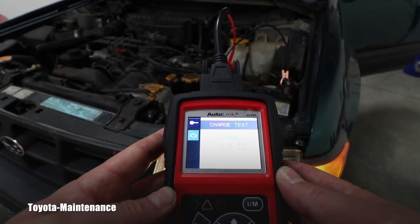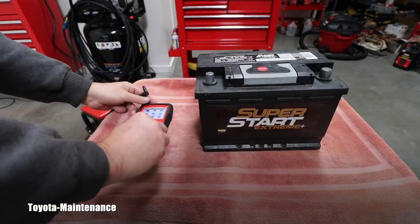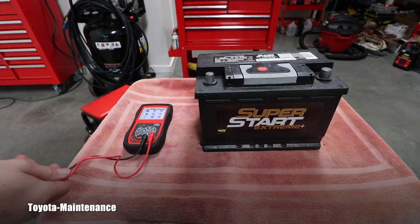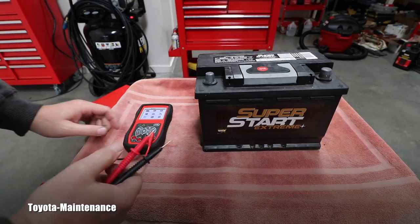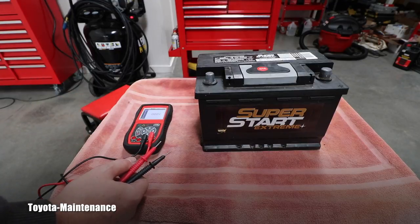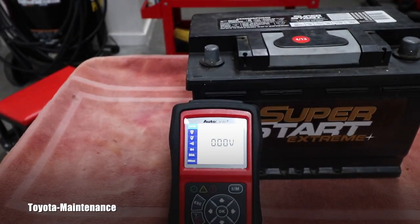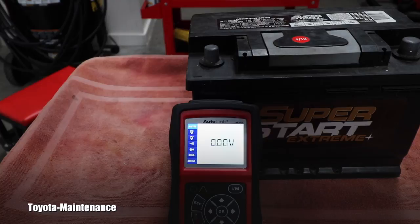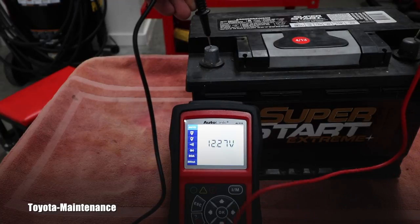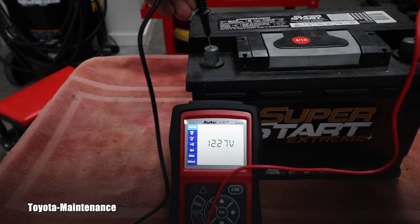We still haven't tried to use it as a multimeter, so let's see if we can measure the voltage of this battery using the probes. I go to multimeter and push OK — it beautifully says 0.00 volts. You probably can't see it well due to the lighting, but it's perfectly visible by eye. I touch the minus and plus probes to the battery, and it beautifully reads exactly 12.27 volts — previously in battery test mode it read 12.28, so very consistent.